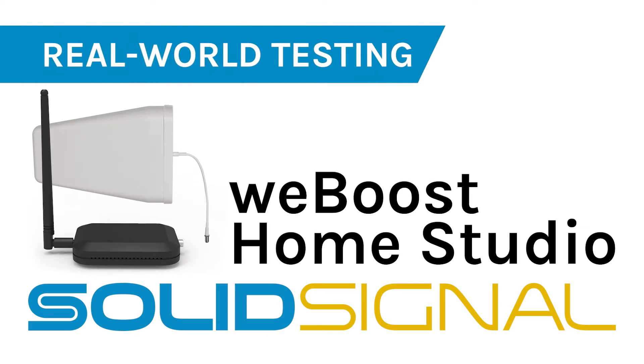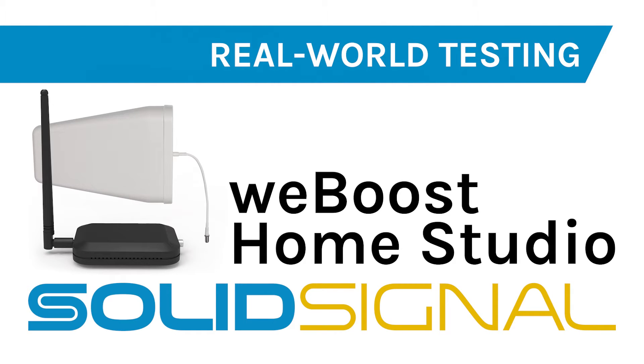WeBoost's Home Studio is the newest cell booster from WeBoost. It's designed for one room or small apartment use, and the real question is: does it hold up? Now, if you're looking for an installation video, there are some excellent ones out there — WeBoost does the best one — so I didn't want to reinvent the wheel. I wanted to show you if this was actually going to be the right booster for you.